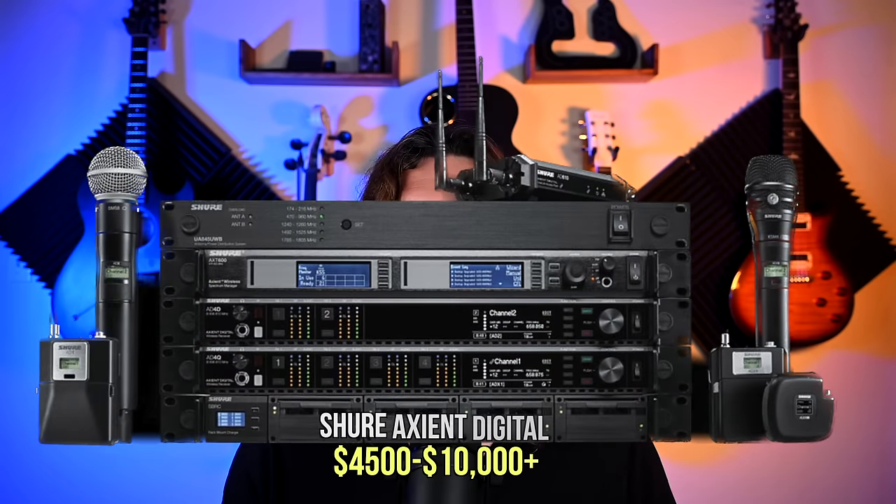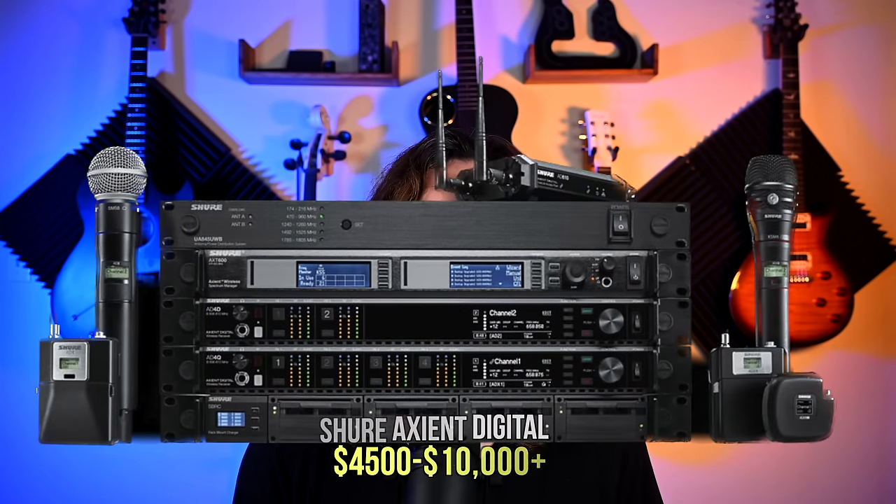The Holy Grail level is the Shure Axient Digital — just an unbelievable system. I know I've been saying I'd do a video on it for the longest time, and I'm going to get it done before the end of the year. I'll link to it down below if you're interested.